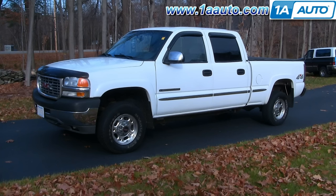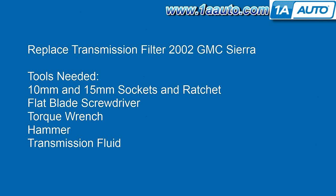In this video we're going to show you how to service the transmission on this '02 GMC Sierra 2500HD. This truck has the 6-liter with the automatic transmission. Tools you'll need are 10-millimeter and 15-millimeter sockets and ratchets, a 10-millimeter wrench, a flat blade screwdriver, a torque wrench, a hammer, transmission fluid, and a new filter.